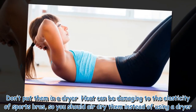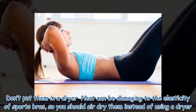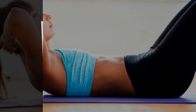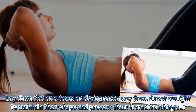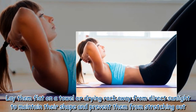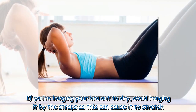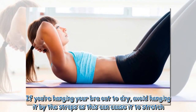Don't put them in a dryer — heat can be damaging to the elasticity of sports bras, so you should air dry them instead. Lay them flat on a towel or drying rack away from direct sunlight to maintain their shape and prevent them from stretching out. If you're hanging your bra out to dry, avoid hanging it by the straps as this can cause it to stretch.